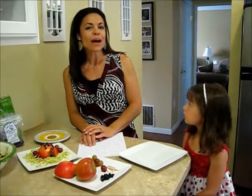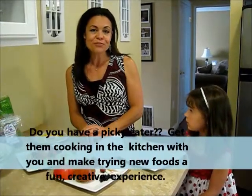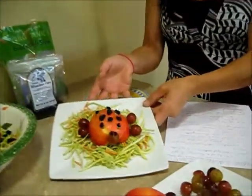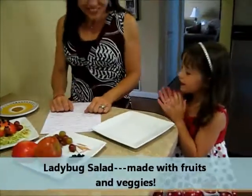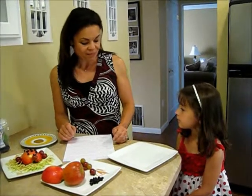Today we are back with a fun way to get your picky eaters and your good eaters alike to eat their fruits and veggies, because today we are going to create a ladybug out of our food. That's right, Allie, we are going to get to play with our food today. And we're also going to work on some math concepts and spatial concepts while we're making our recipe. So are you ready to get started?